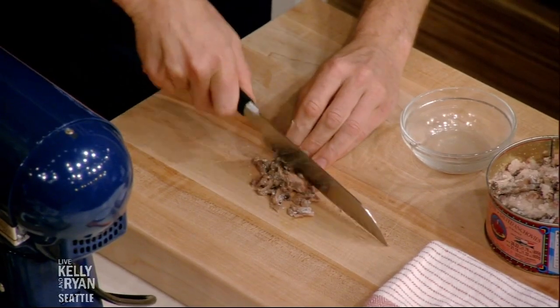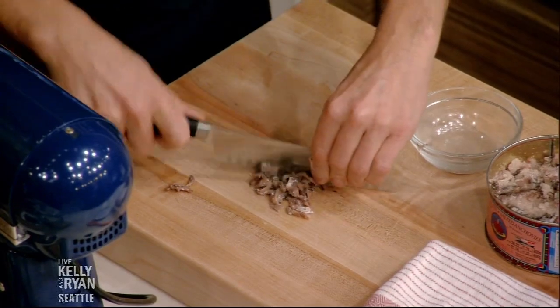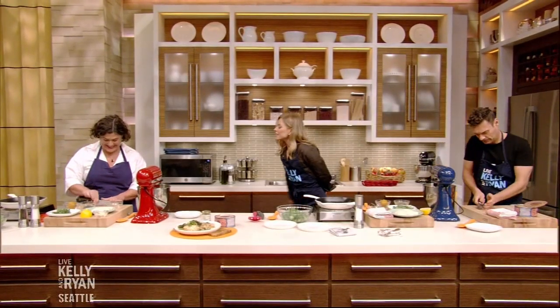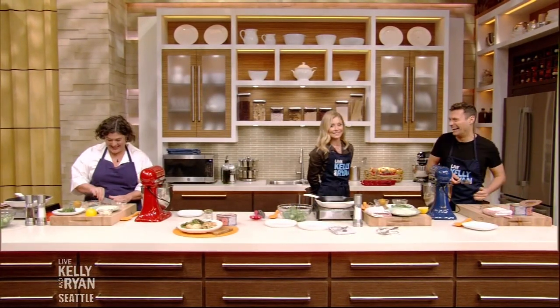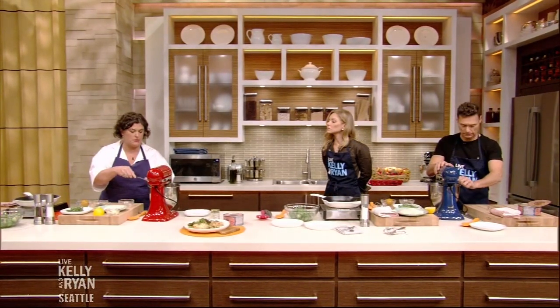Very good, Ryan. Watch your fingers. I slow down when I get closer to the fingers. I heard there was an accident, but I've healed. Ryan likes to leave a little piece of himself in everything we eat — so generous. Can I put this in now that it's chopped? Yeah, let's turn it down so it doesn't go flying all over. Good job, Ryan. Just straight in.